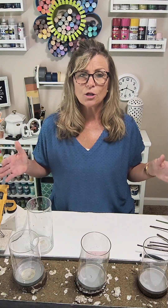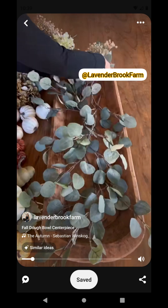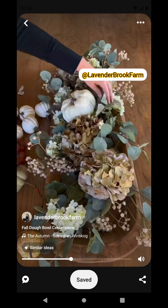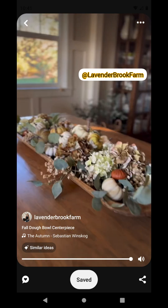Today we're going to be using Lavender Brook Farm's fall arrangement that she created on her page. I'll have the other girls' recreations up on my feed, so check those out as well. What she used was adobo, some greenery, some hydrangeas, some dried stems, and some pumpkins.